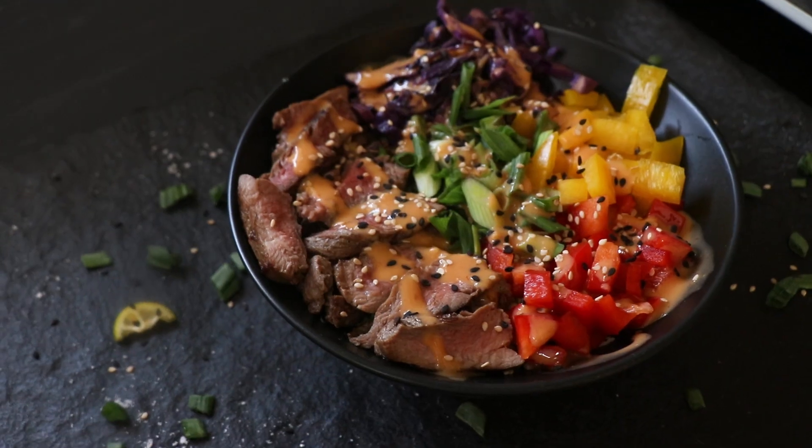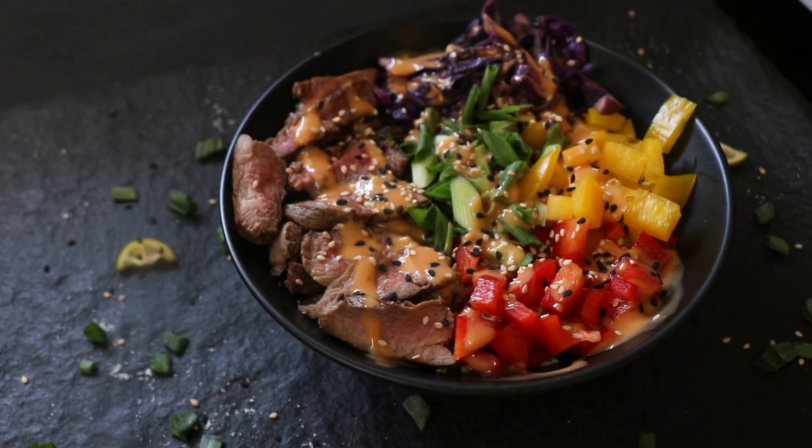Horns up and welcome to a brand new episode of Headbanger's Kitchen. Today I'm going to show you guys how to make a keto beef and broccoli rice bowl, but there is a twist in this recipe. Can you guess what that twist is? Pause this video right now and leave your guess in the comments below. Anyway, enough jibber jabber, let's get cooking.